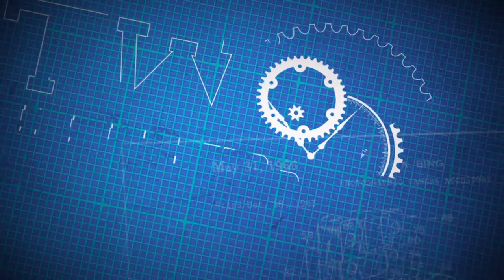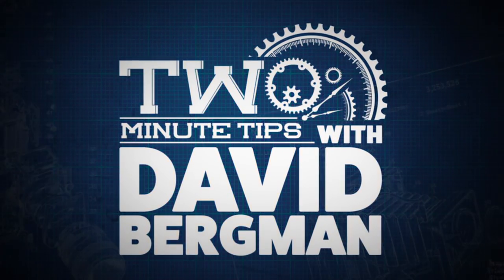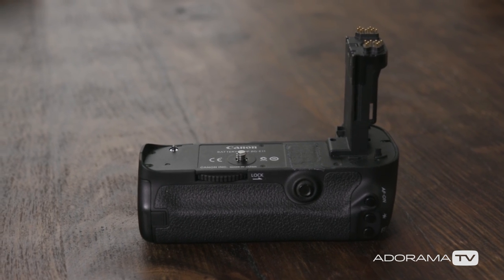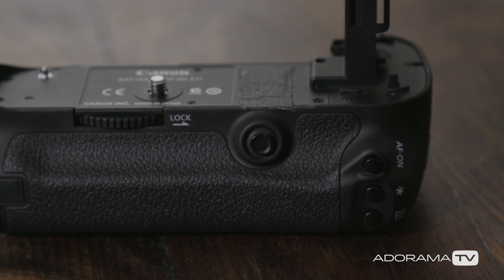Hey, I'm photographer David Bergman and this is Two Minute Tips for AdoramaTV. Today we're going to talk about a piece of equipment that adds some functionality to your camera. It can be called a vertical grip or a battery grip, and it attaches to the bottom of your camera body. We're going to talk about what it is and why you might need one.